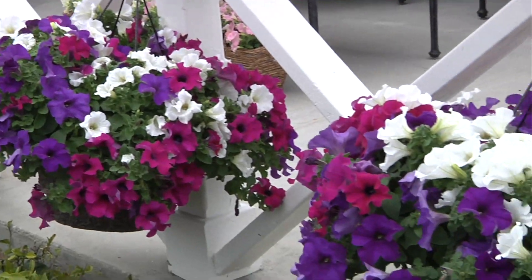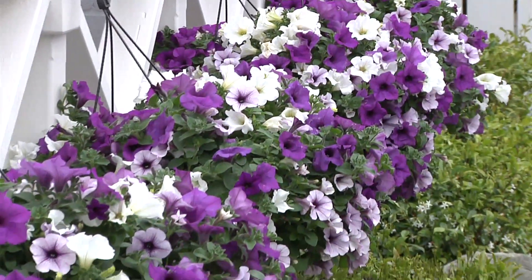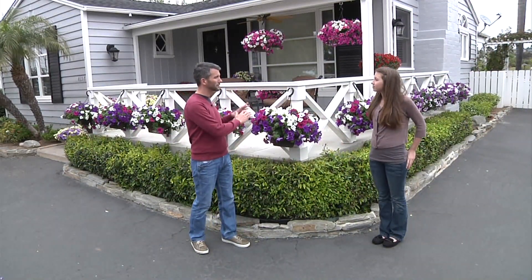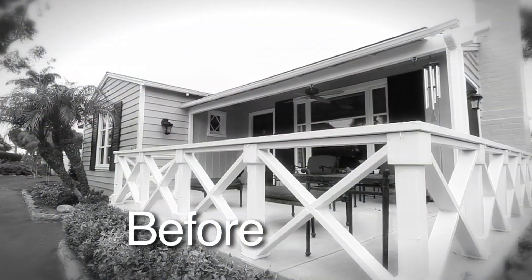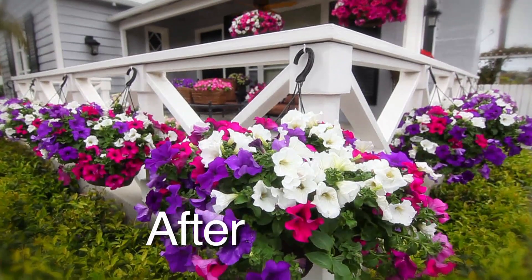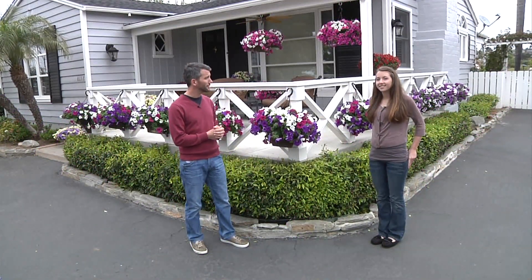Yeah, I think that the people that created these plants — the plant hybridizers — actually selected them so that they would fit really well together and grow at the same rate. So they just keep growing and blooming all summer long, just like they do in Europe. I think we've definitely given the front of the house a facelift and now we can sit back, relax, and enjoy it.